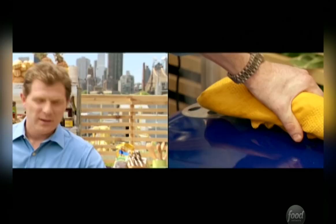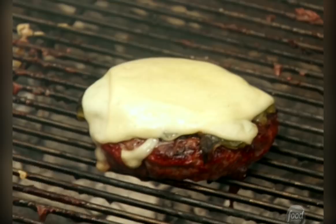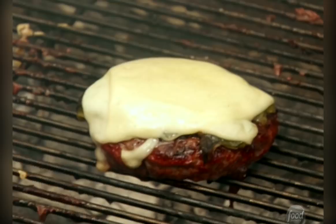Welcome to green chili cheeseburger land! That's what I'm talking about. That looks real good, Bobby. Thank you. I'm just going to use a little bit of hot sauce to give it a little moisture. You can always just throw a burger on the grill, throw some American cheese on it, and it'll be perfectly fine. But just a little extra effort to do something a little different — why not?